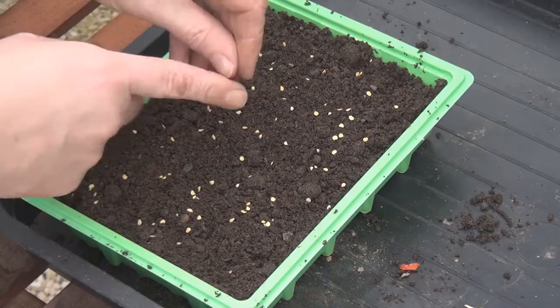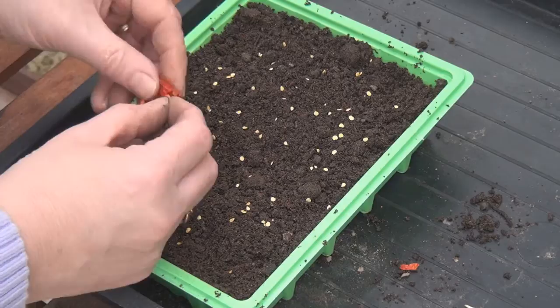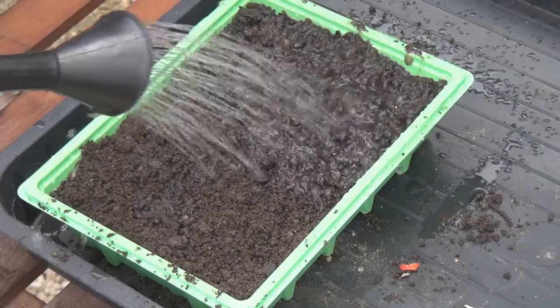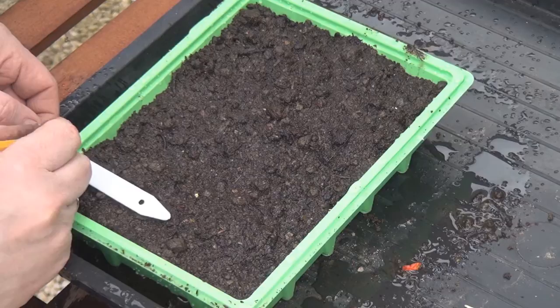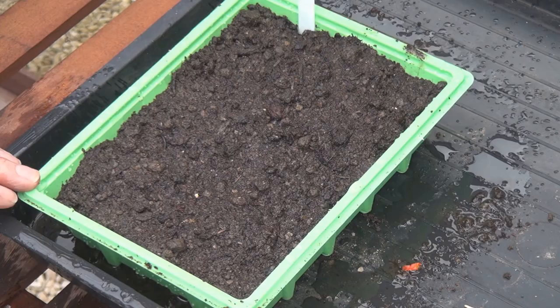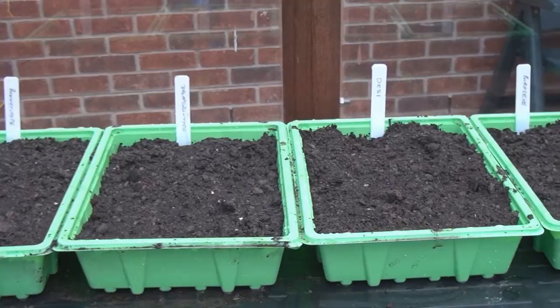What I'm ideally looking for is about eight or nine good plants. They may be dried but they're still pretty pungent! Just sprinkle a little bit of compost on the top to cover the seeds, give them a water, and then because I've got four different types of chilies it's important that I label them so I know which is which.